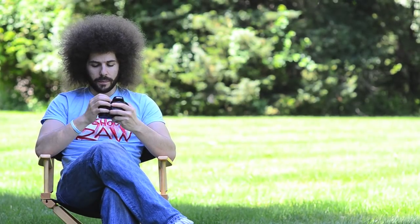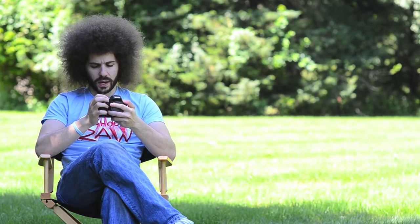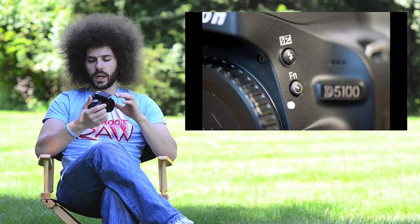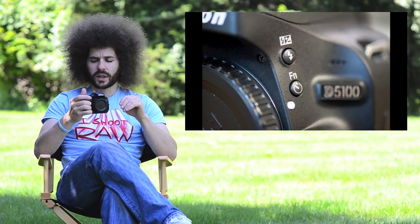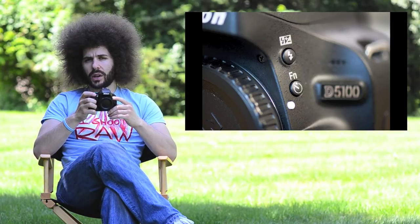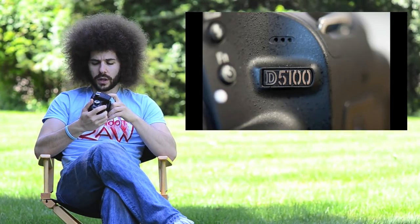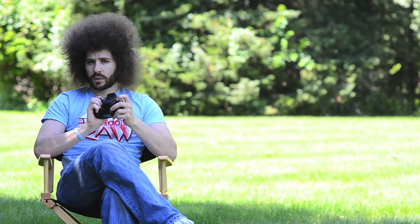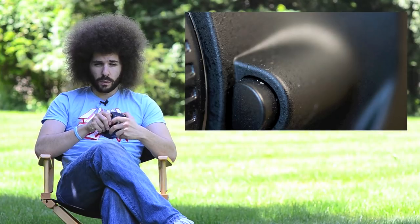On the top left is your flash, which pops up when needed. On the left side of the camera, you have a flash button that pops up the flash and controls slow sync and other flash settings. Below that is a function button — you can assign four different things to it. I recommend setting it to ISO, so pressing the function button and turning the back dial changes your ISO. Right above the D5100 label, you have the built-in microphone for recording audio. There's also the lens release button — press it, turn the lens, and it comes off. To attach a lens, line it up and turn until you hear a click.